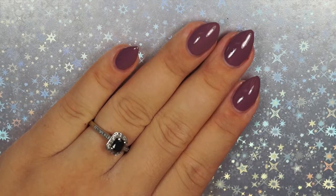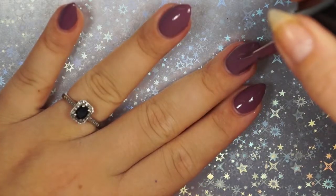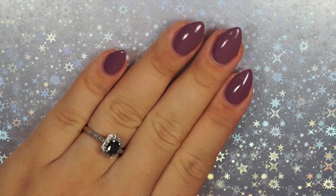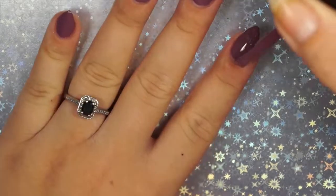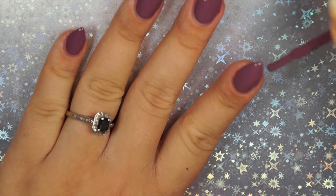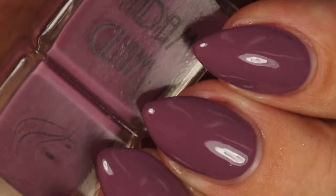Madam Glam is a boutique brand, kind of somewhere between mainstream and indie. They don't hand-mix, but they are only available through their own store. They are based out of New York but only available to purchase online. And here is my swatch photo of Vintage Girl in direct artificial lighting.